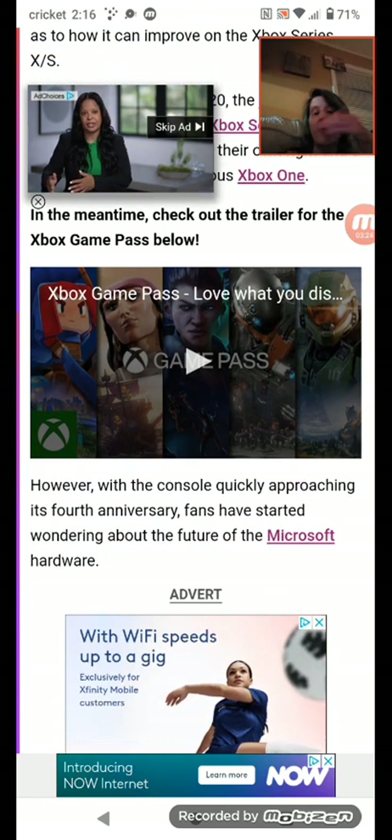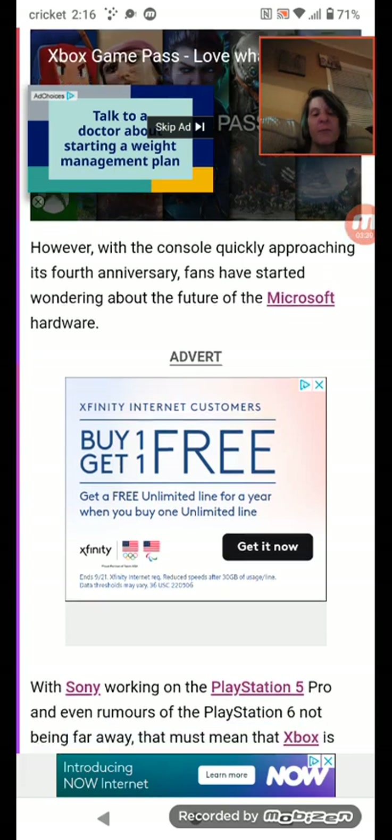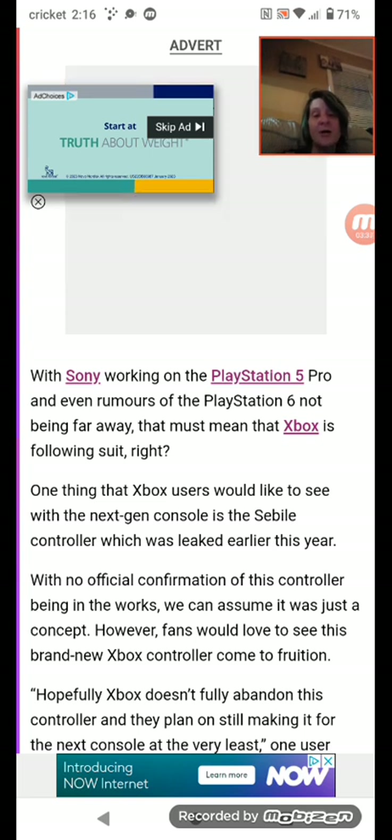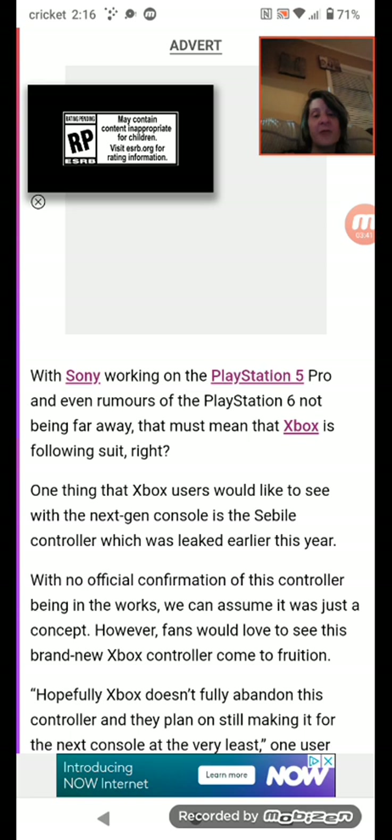However, with the console quickly approaching its 4th anniversary, fans have started wondering about the future of Microsoft hardware. With Sony working on the PlayStation 5 Pro and even rumors of the PlayStation 6 not being far away, that must mean that Xbox is following suit, right?